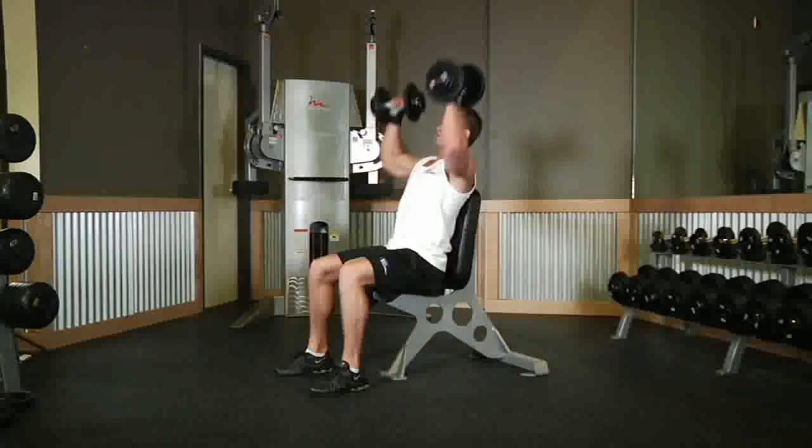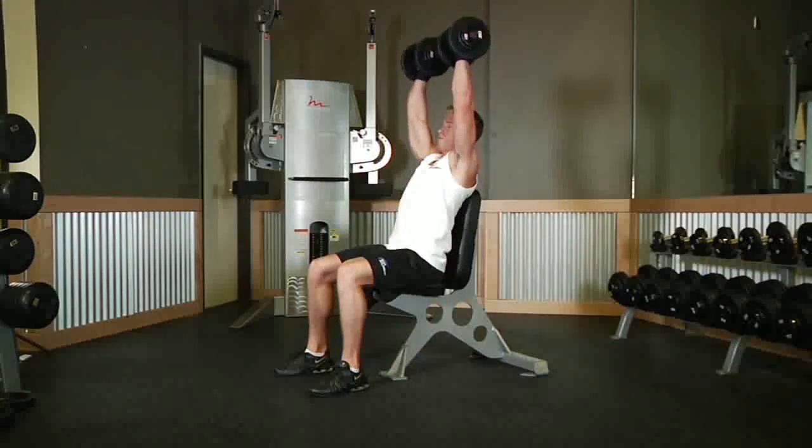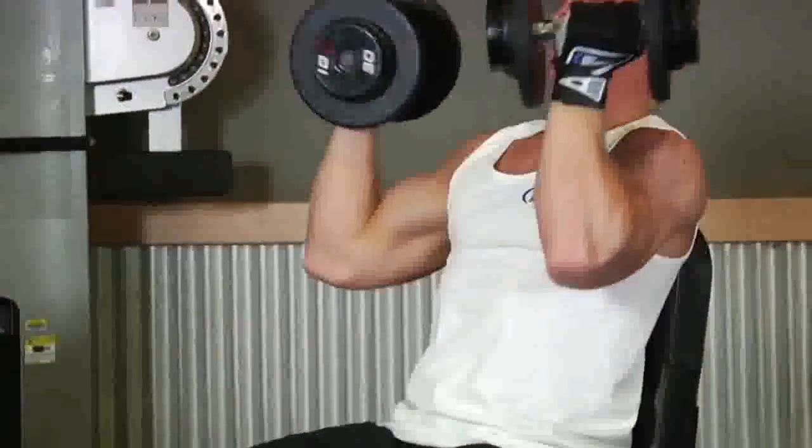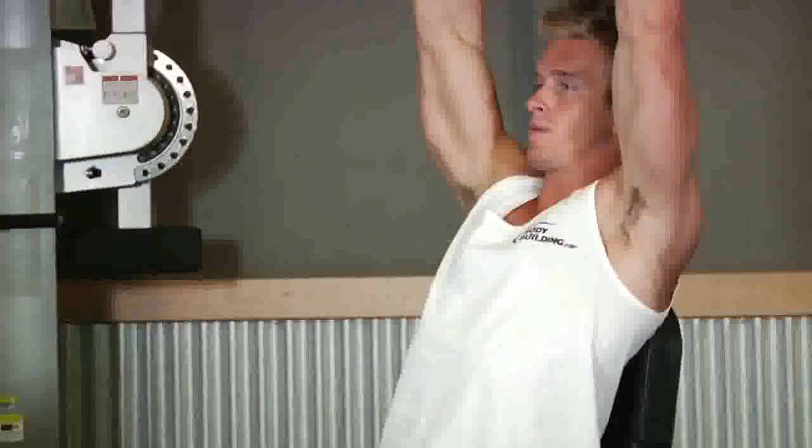To perform the movement, exhale and raise the dumbbells upward while rotating the palms of your hands outward until they are facing forward. Continue lifting the dumbbells until your arms are extended straight above you.